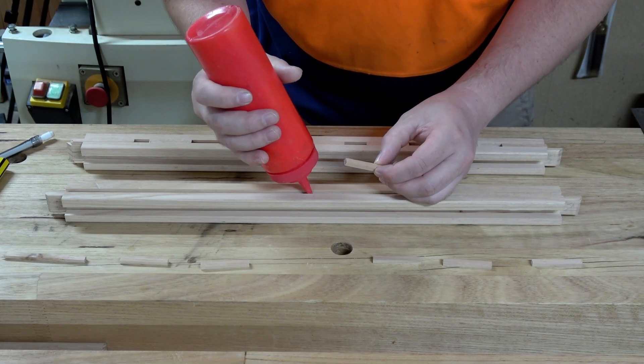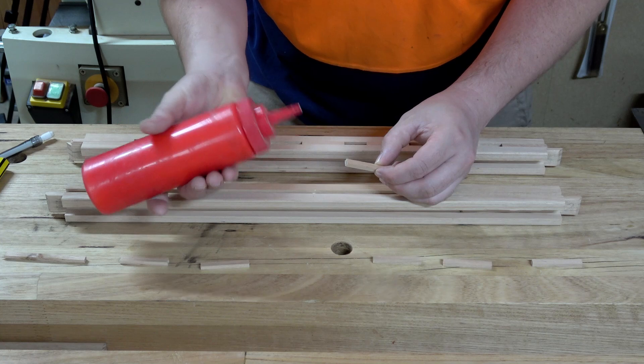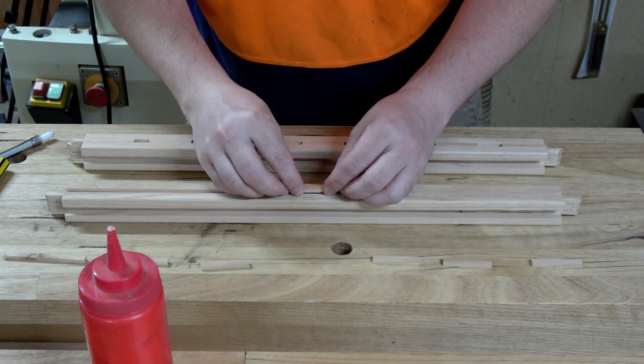I want to glue in the centerpiece first, because that way I can use that as a reference to locate the rest of the slats later on — otherwise I'm flying blind.